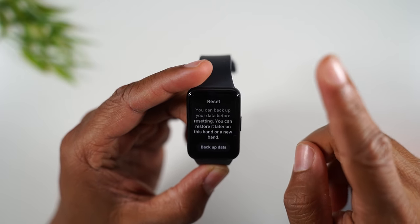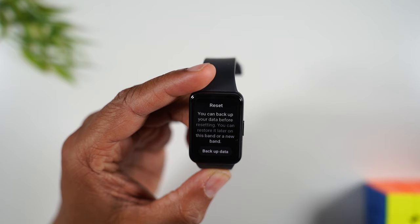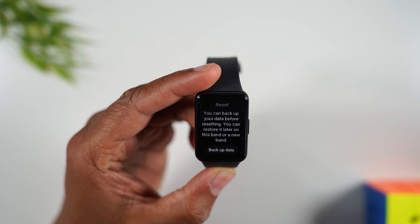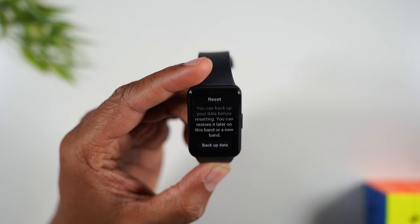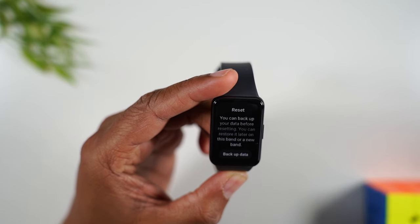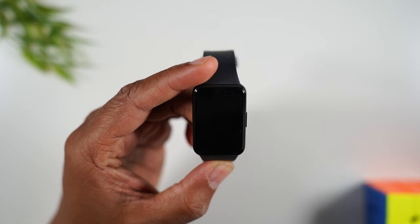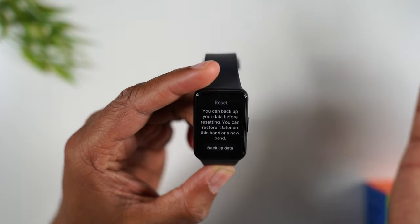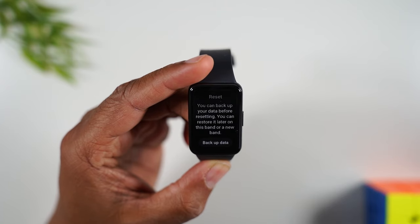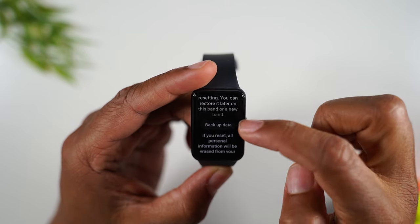Now the first thing you'll want to do is tap on the backup data button — it depends on what your goal is. If you're resetting it because you're going to give it to someone else, you don't need to backup your data. But if you're resetting it because it's not working properly or you plan to use it later, you'll want to backup your data. In my case I'm giving it to someone else, so I'm skipping this step, but if you're going to use it later, backup your data.